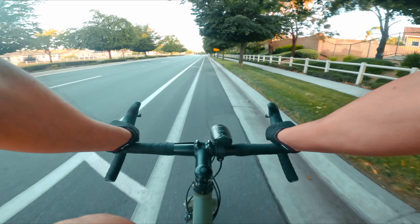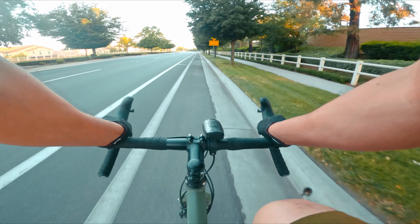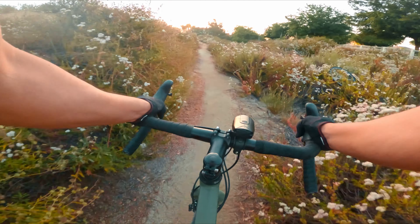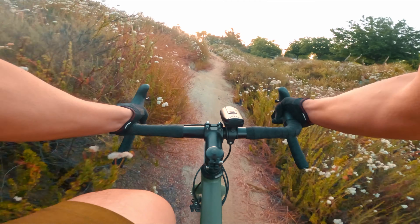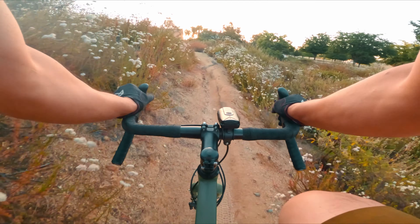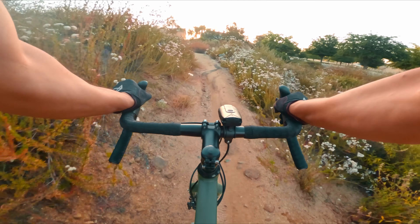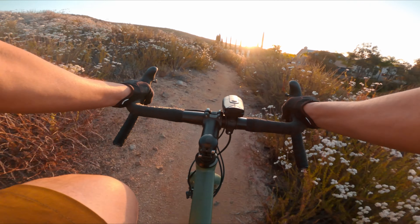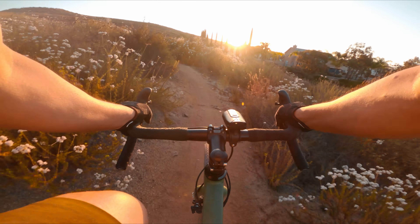This morning I'm going to do something a little different — I'm going to try to spice it up a little bit. This is a single track that I typically do on my mountain bike, and I figured, why not mix it up a little bit? So let's see how she does.